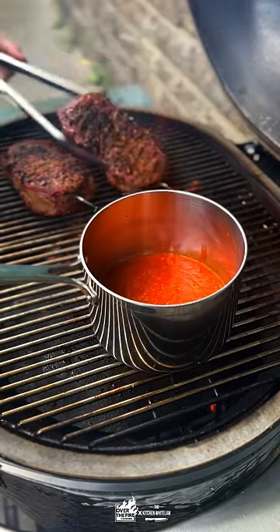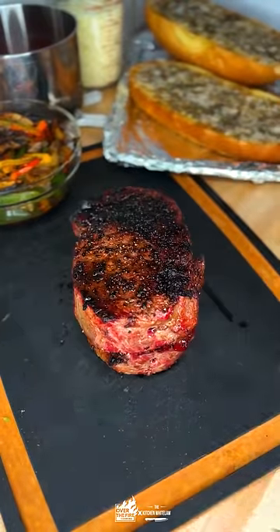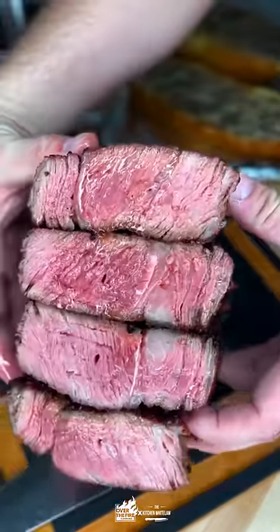Warm up some marinara sauce because we are making a pizza cheesesteak. And we're going to stack those steaks up and slice them. I like to cook them to a nice medium rare.